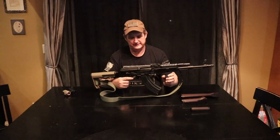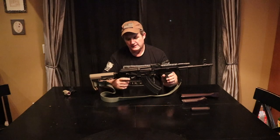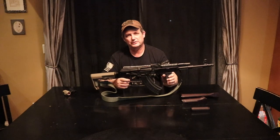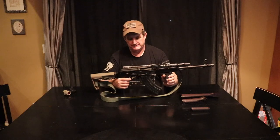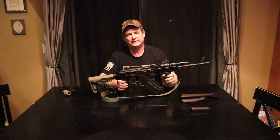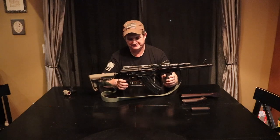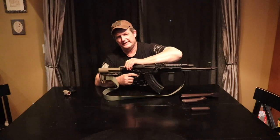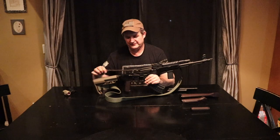It comes standard with Arsenal's Fimes trigger group, and there's nothing wrong with it, but these ALG triggers are just magnificent — super short take up, super short reset. They make two: this is the ET and then there's the Ultimate. If you want a target trigger it's great, super light, super slick, but this is all you need for 60 bucks. It works phenomenally. It does take a little bit of fitting, but nothing crazy — for the most part it's fairly drop in.